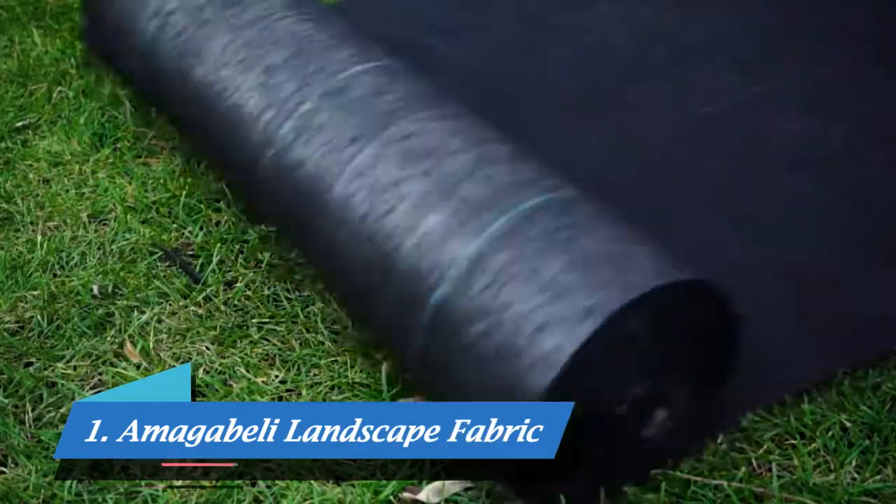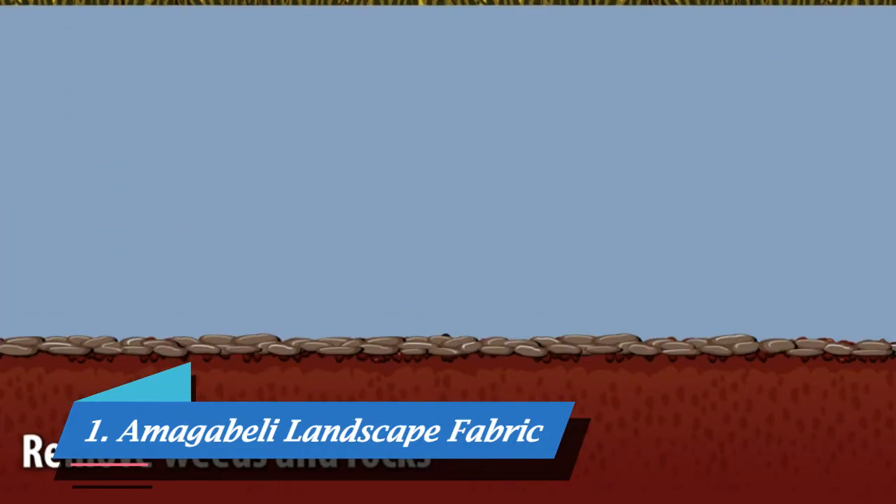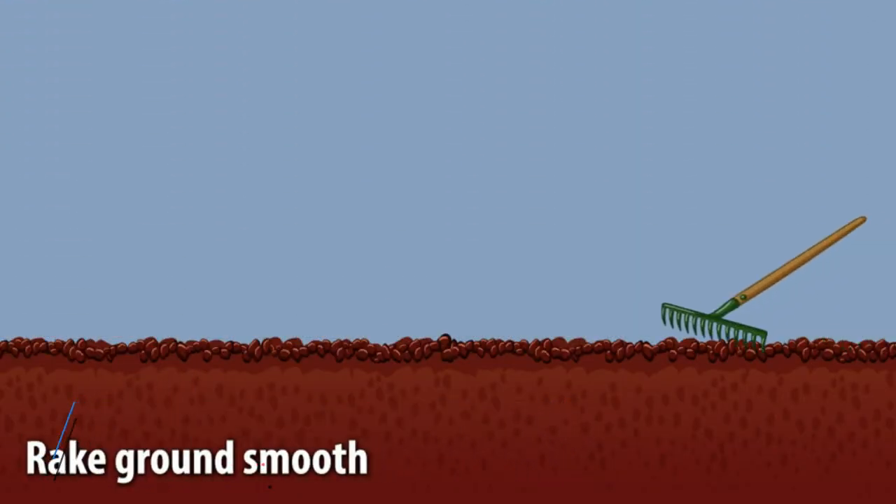Introducing the 5.8oz Weed Barrier Landscape Fabric from Amagabelli. Just remove all weeds and rocks, then rake the area so it's level.